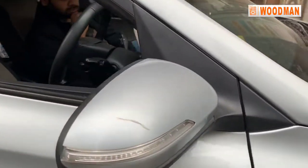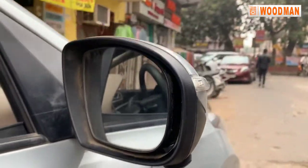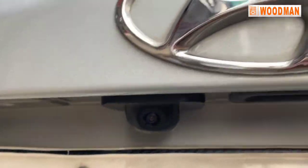This is the right camera. This is the mirror camera.